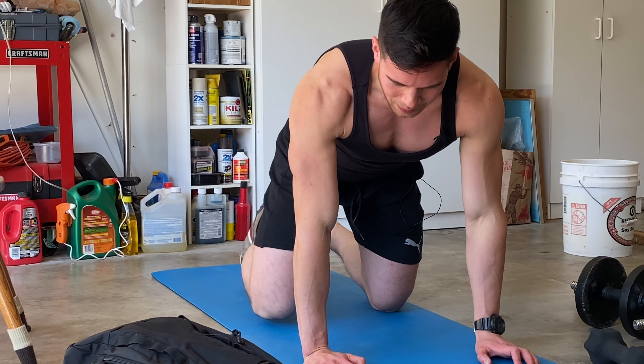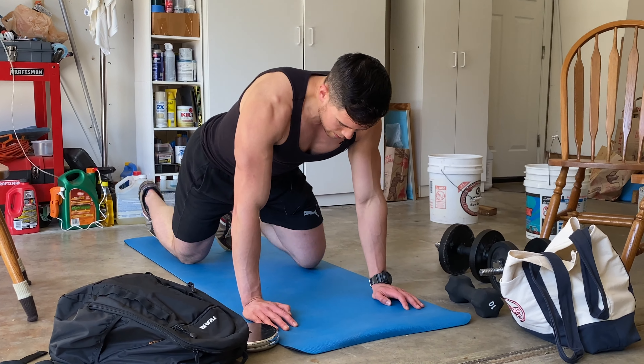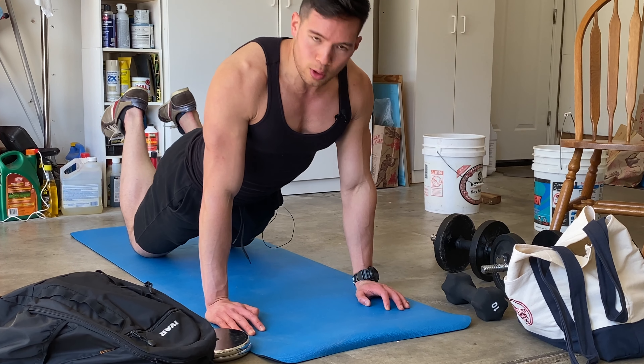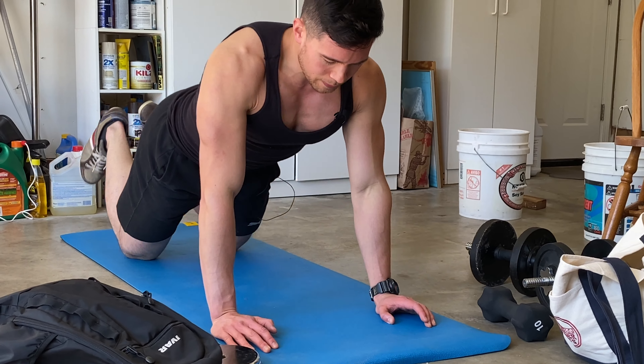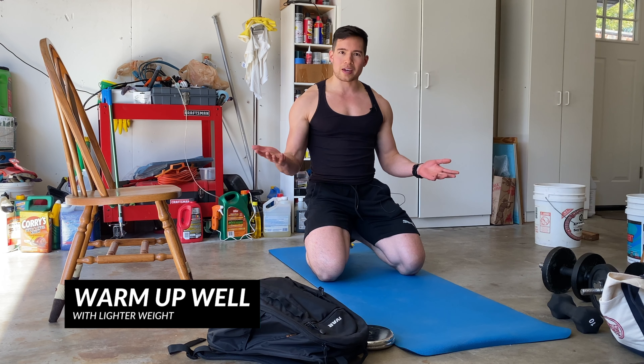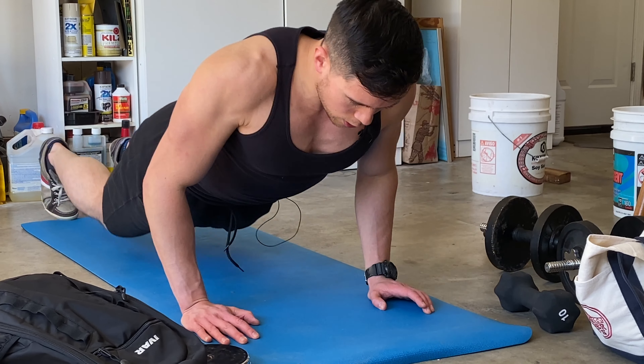That is the basic pushup — you can't go wrong with it. Now, some variations: say you can't do a normal pushup yet or you can't do too many. There's nothing wrong with using your knees — putting your knees down, having your feet up makes the overall weight lighter. This is also important for injury prevention: it's very important to warm up well. Even I will start my first one or two sets of pushups on my knees to get good blood flow into the chest, shoulders, and triceps before going into the heavier pushups. Start with knee pushups, warm up, then go into full pushups.